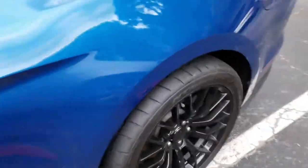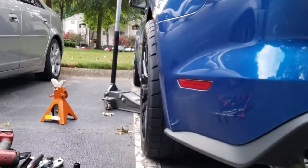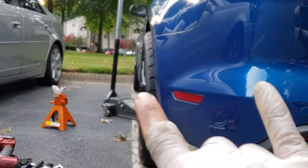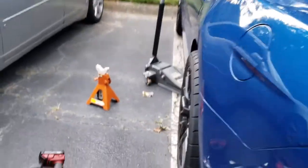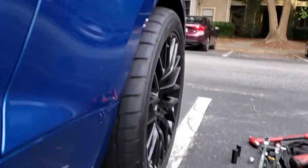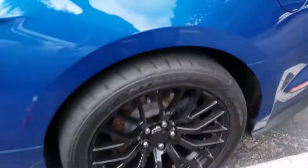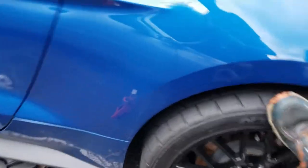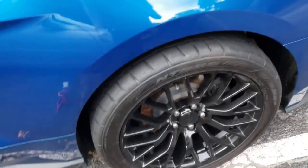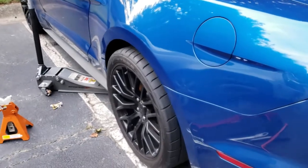Holy shit — I definitely have some adjustment. I actually have positive camber right now with the arm all the way out, and I still have plenty of adjustment to bring it in. And look at that — it's not moving because it's not broken. That's a relief. I'll do the other side, then finish the rest of it tomorrow after work.